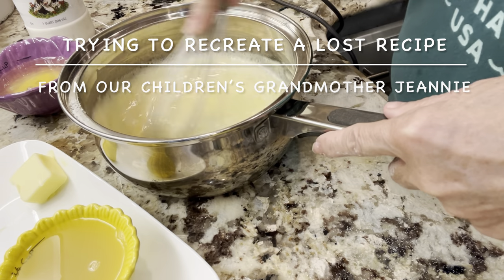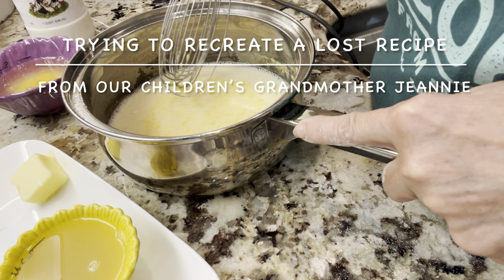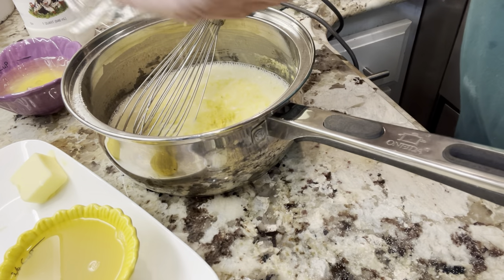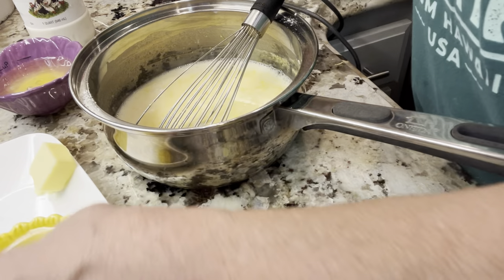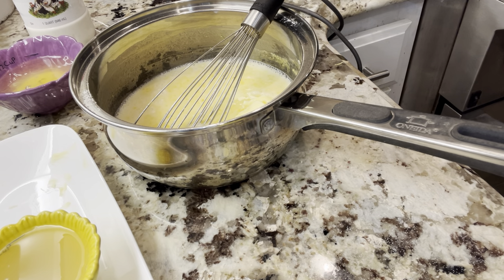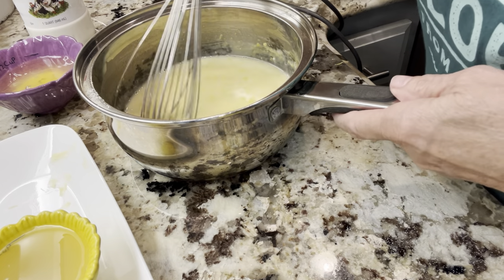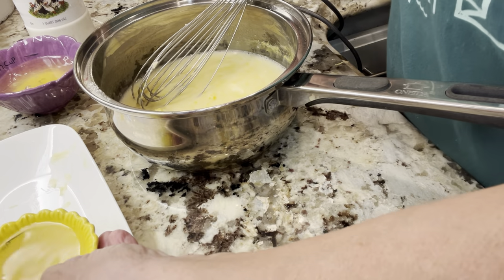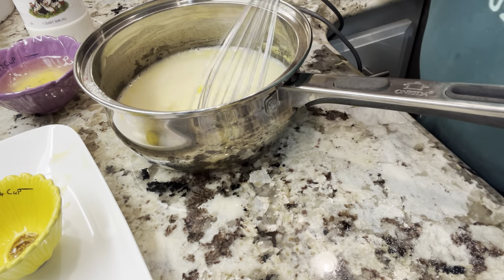So we have our salt, three tablespoons of flour, a cup of sugar, a cup of milk, three egg yolks. And then we grated one lemon — I'm going to add the lemon zest in there. And then we're going to need a tablespoon of butter in here. I've already got this measured. The butter will start to melt as soon as we get it on the stove. And the juice of two lemons — we'll just go ahead and pour that in there. Now we're going to take it to the stove and cook it.